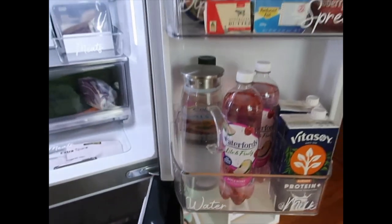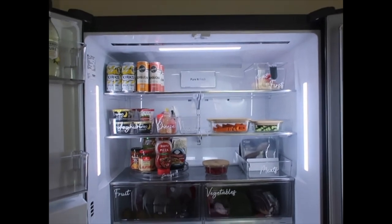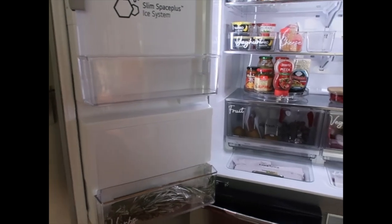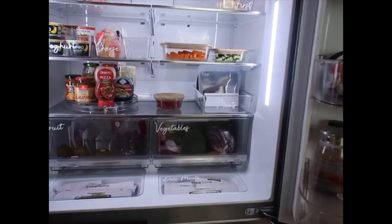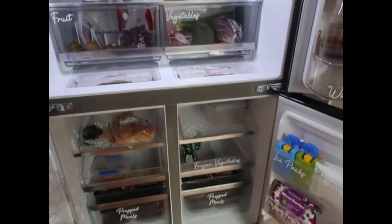Now I'm going to show you the freezer. The freezer is not as crazy because we barely have anything in it. Here's the fridge though — turned out really good. Love it.